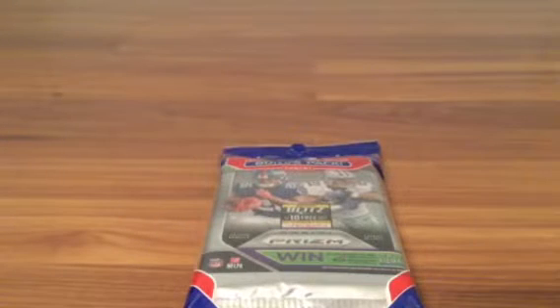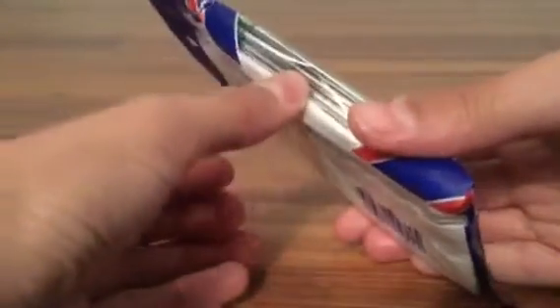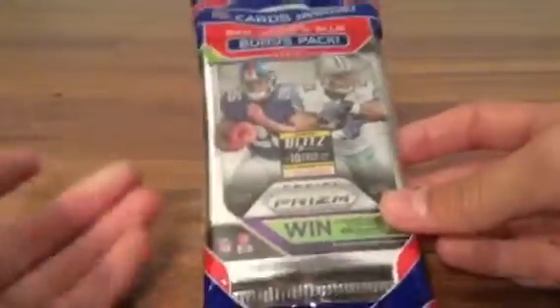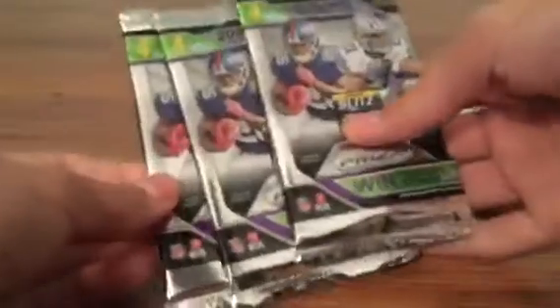Hey guys, what's up! So today I'll be opening one 2018 Prizm three-pack retail hanger box, plus the red, white and blue bonus pack. Very excited to open it — hopefully we pull a really nice red white and blue parallel, those have been going for a lot. I decided to open this, wasn't sure what to do with it, but let's get right into it. So we have three regular Prizm packs and then the red white and blue pack, which we'll save for last.